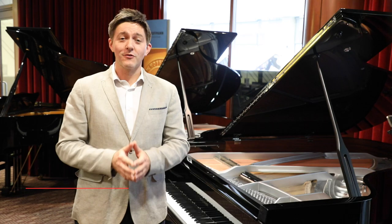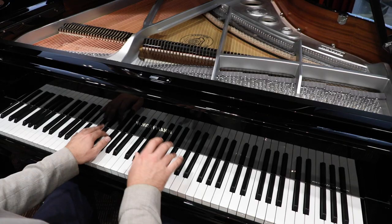Hi everybody, I'm Stu Harrison and we're here at Miriam Pianos with another piano review. Today we're looking at and listening to the Hoffman P188, a 6-foot 3-inch grand piano.